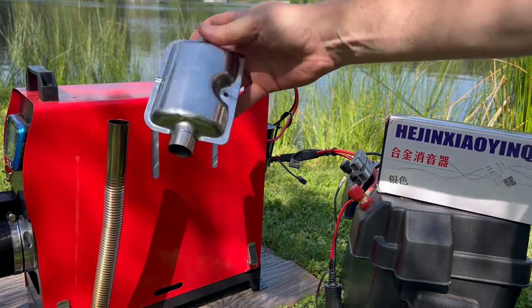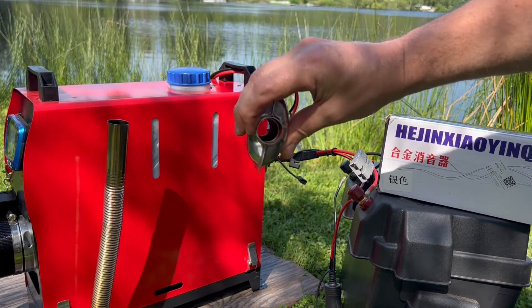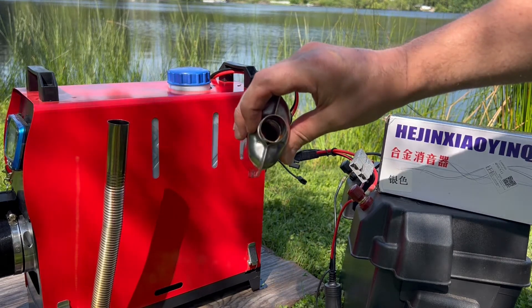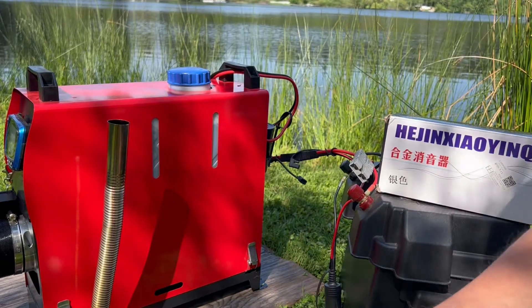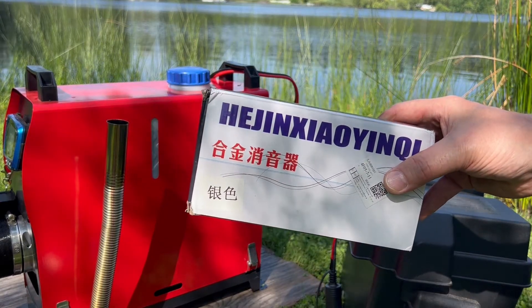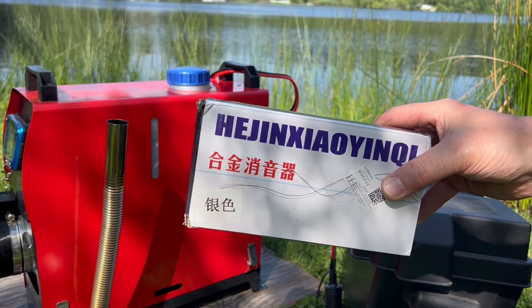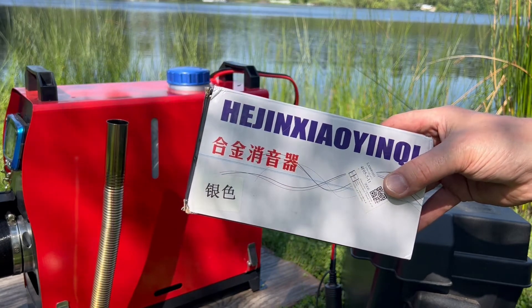I've heard not so great things about the stock silencer — it's basically just a little spring inside of a case and it's pretty loud. So we're going to measure it with a sound meter. And then I bought an upgrade from AliExpress. It's just under $15 delivered to the States. We're going to test this one as well and see how it does.